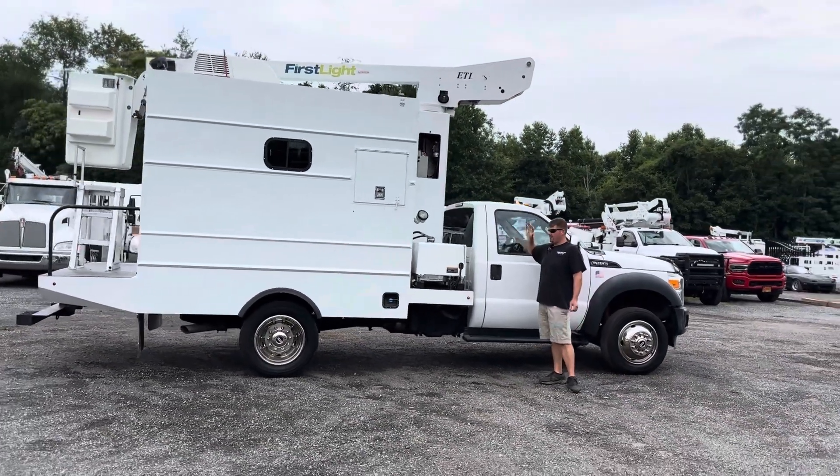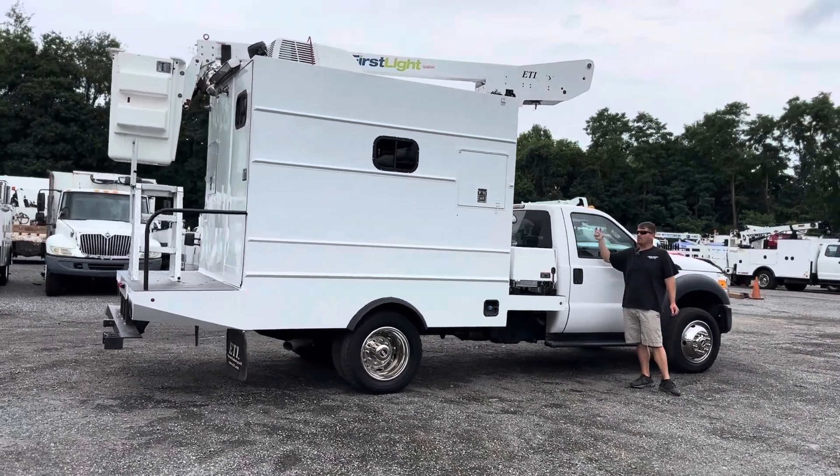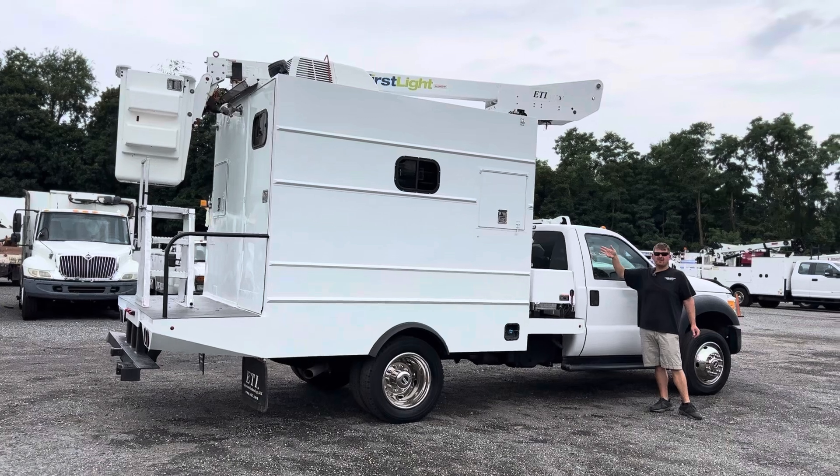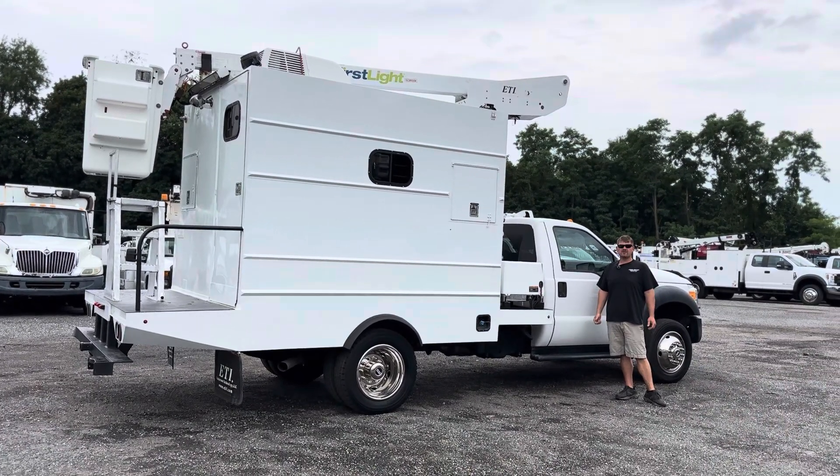It starts right up. There's no issues with the genset. It operates all your interior lights, your plugs, your actual boom, AC unit on top. Everything works as it should. It is ready to go to work. It's ready to start splicing.